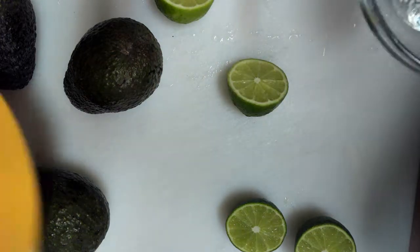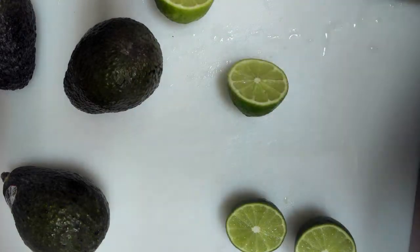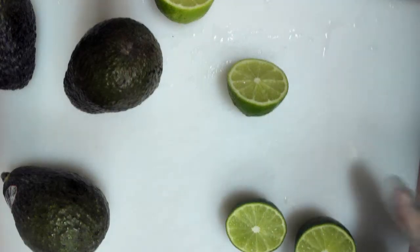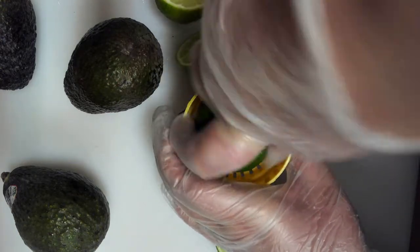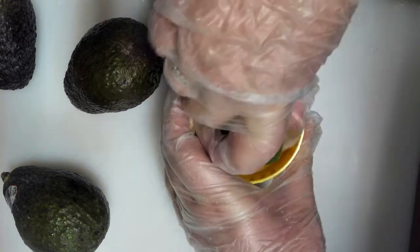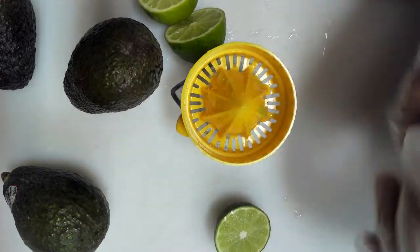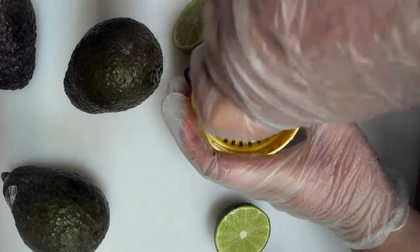First thing we're going to do — I have a yellow bowl back here we'll be dumping everything into. I'm going to first put in the salt, and then these are small limes. If you get a normal-sized one you really just need that one, but basically you want a couple tablespoons of lime juice. You can even do lemon or any other citrus you like, but I think lime comes out the nicest.